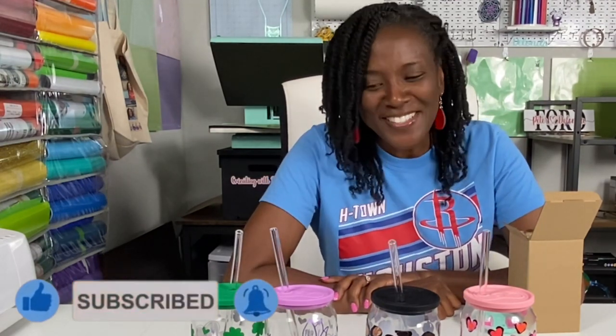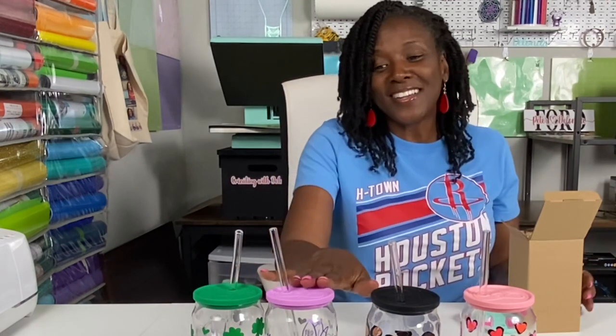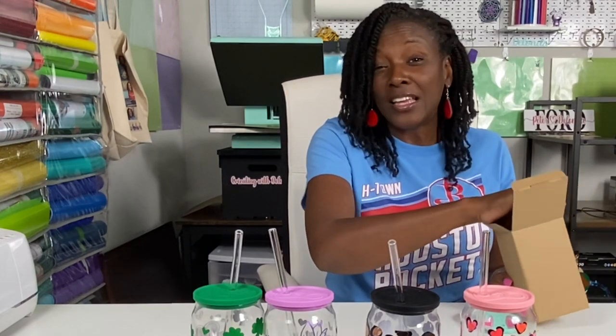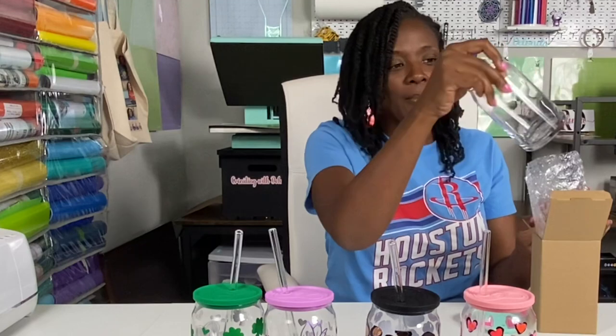Hello Cricutters and welcome to Cricutin' with Delanda. It's me again, Delanda, and thank you so much for joining me today. In today's tutorial, we are making some of those beer glass cans. I made four of them and I want to share my process with you. These glass cans are so, so cute and I typically don't make four of anything in preparation or during the tutorial, but once I got started, I couldn't stop myself.